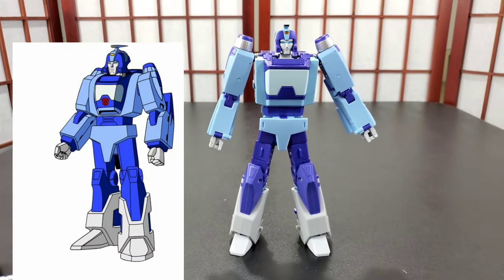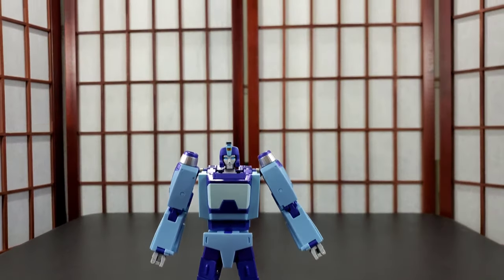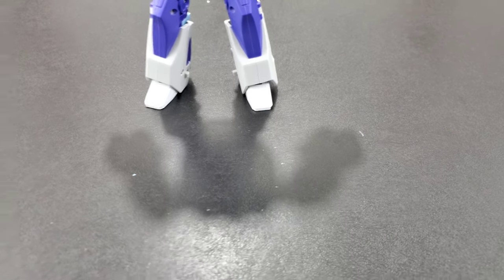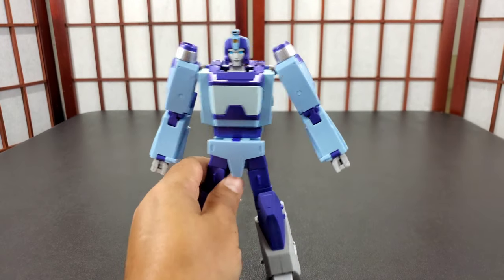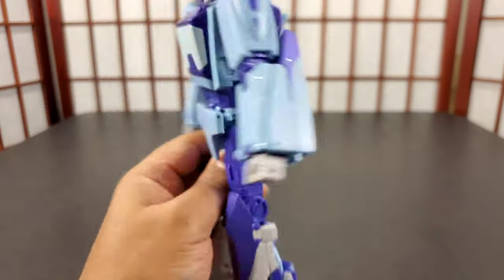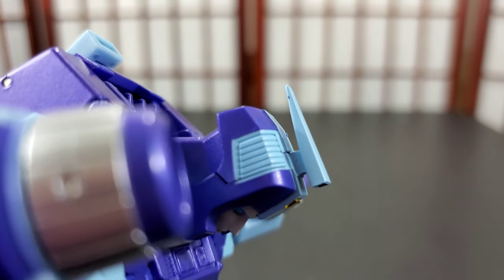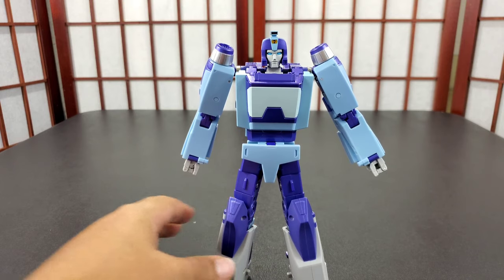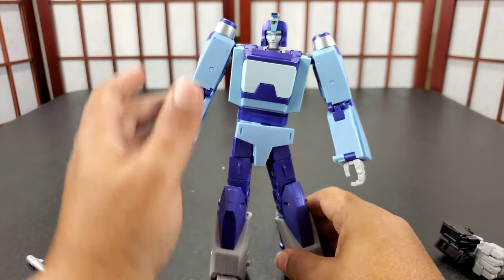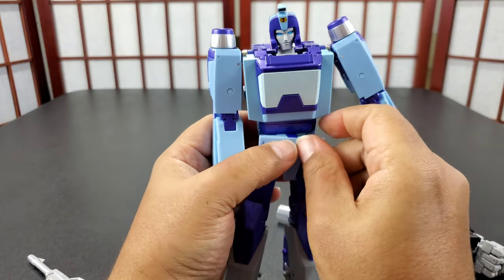And there you have Blur. Unfortunately there are paint chips on my review table. Maybe they're inside or somewhere I can't see. I'll show you where I scratched it — on the head. Be careful putting the head into the vehicle mode. A lot of people won't transform this guy, or will do it once and that's it — and with another Fans Toys release, that'll happen as well.